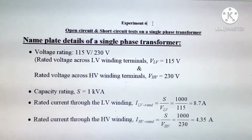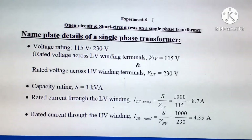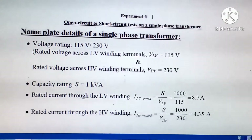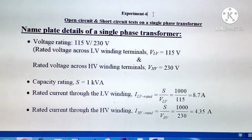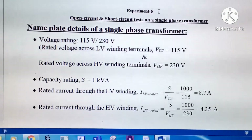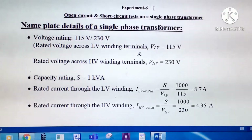Today we are going to conduct the open circuit and short circuit tests on a single phase transformer. First we can see the nameplate details: the voltage rating is 115V by 230V, meaning rated voltage across the LV winding is 115V and across the HV winding is 230V. The capacity rating is 1KVA. Rated current through the LV winding is 8.7A and through the HV winding is 4.35A.